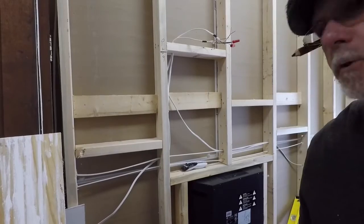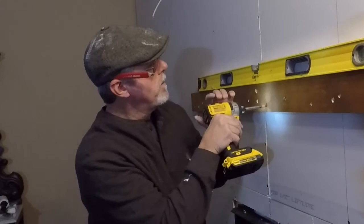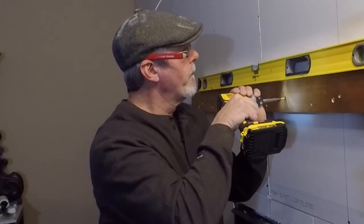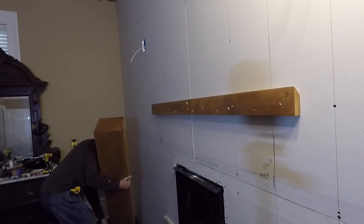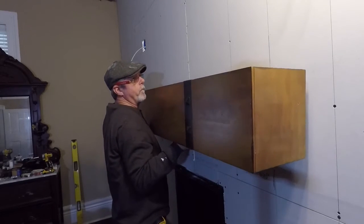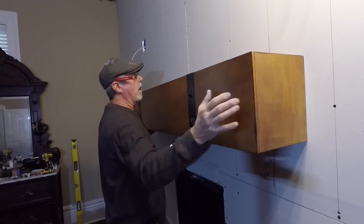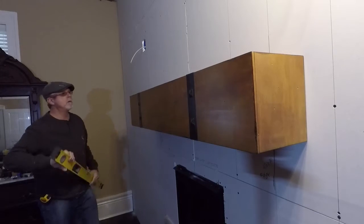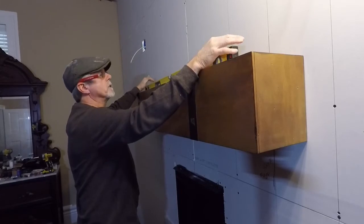So let's go around and put some screws in and put the mantel on. There we go — I don't know if I can do it and line it up at the same time. Oh, look at that. And she is level.